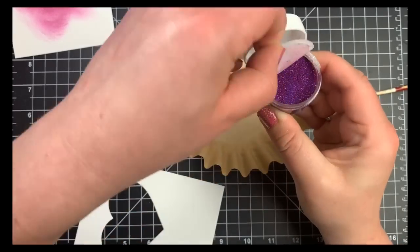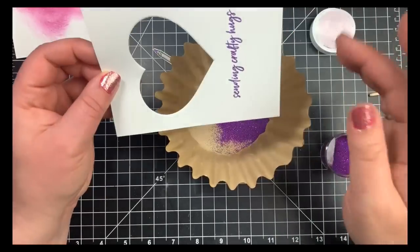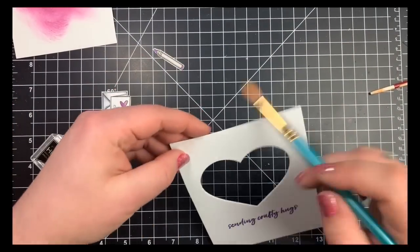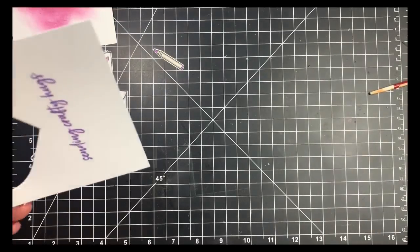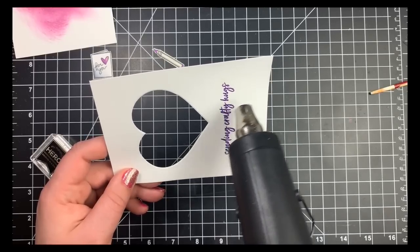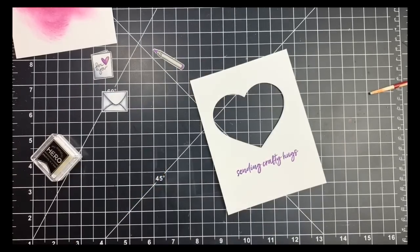Once I sprinkled the embossing powder on, I had a few stray pieces not on my sentiment, so I used a dry paintbrush to brush those away before heat-setting. Keep in mind that when you heat-set this embossing powder, you're not going to see a change like you would with white or metallic embossing powder — it's pretty much going to look the same. So I went over it twice just to make sure it was heat-set, since I can't actually see if it is.